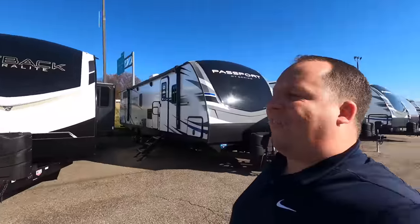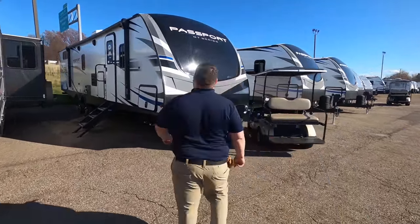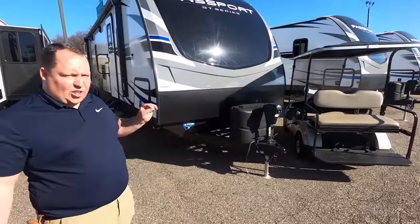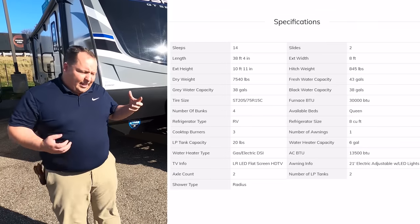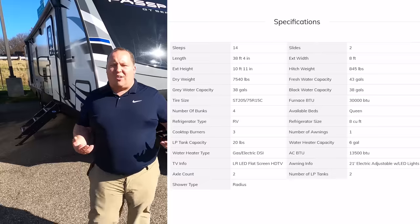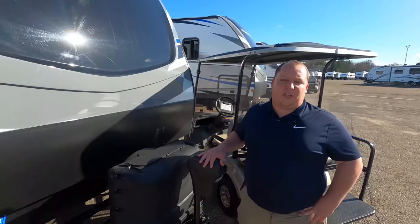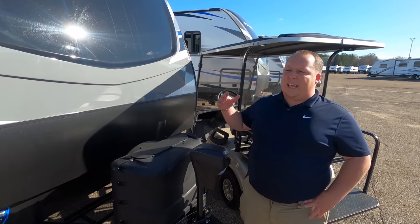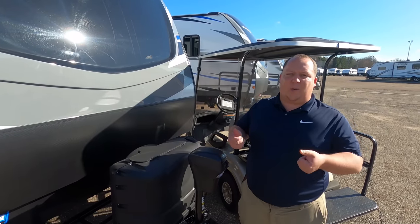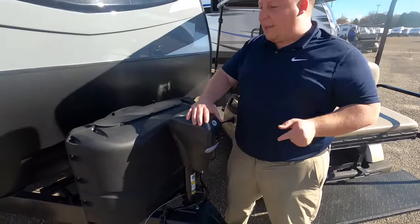It's the GT series and it's a different layout — it's either love it or hate it. The model is 3400 QD, but the actual tip-to-tip length of this travel trailer is 38 feet 4 inches. The dry weight is 7,560 pounds and the hitch weight is 845 pounds. Always make sure you get weight distribution hitch with anti-sway given how long this travel trailer is.